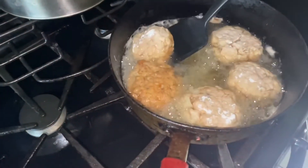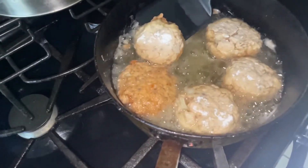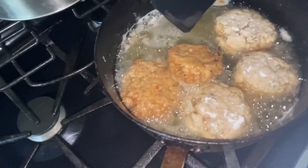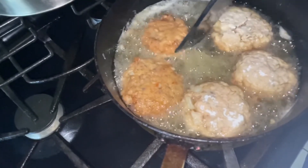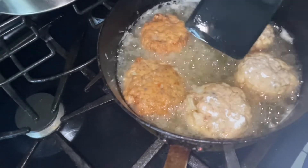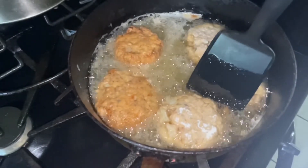When it's golden brown, you're going to flip it. You see how that's golden right there? Perfection. Name a patty that'll look better than that — I'll wait. Golden brown, kind of like hash browns. They were cooking about seven or eight minutes before they got to that color.